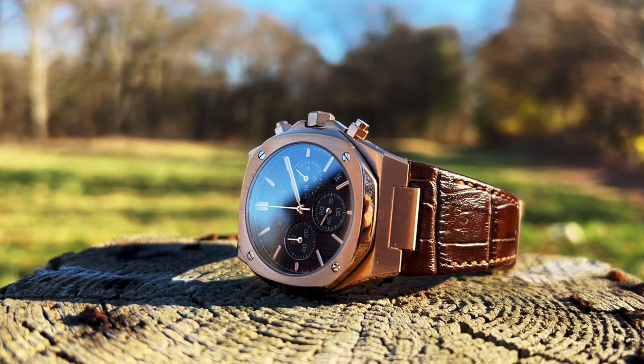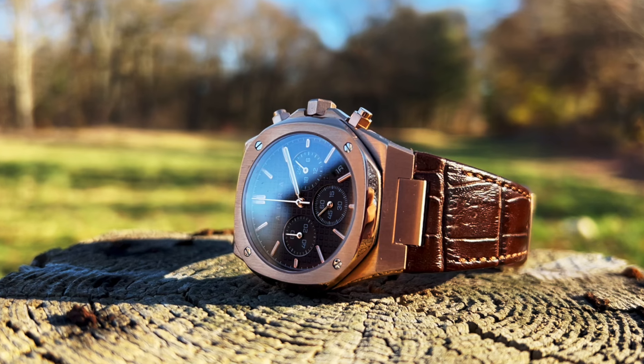Thank you so much for watching. My name is Bill. I'm not a watch snob and neither are you. Enjoy.